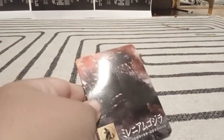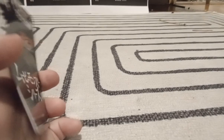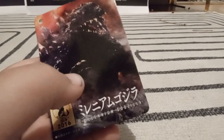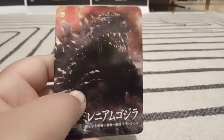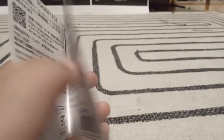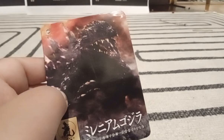Now here we have the tag for the figure. If you're wondering when it was made, it says it right here — 2016. Millennium Godzilla. It was really good. We got a really nice picture of Millennium Godzilla himself in that nice charcoal black color.